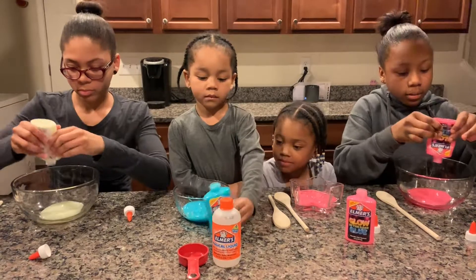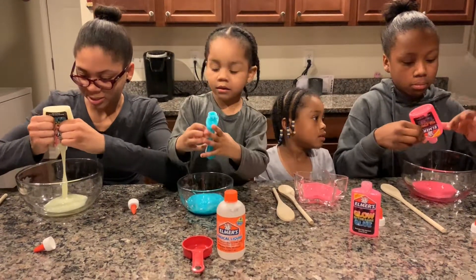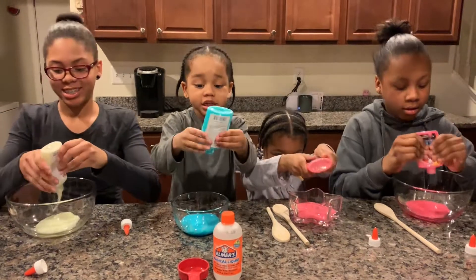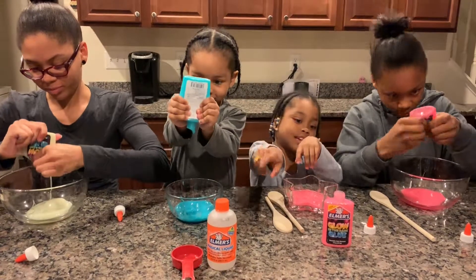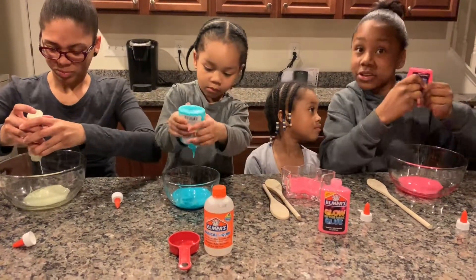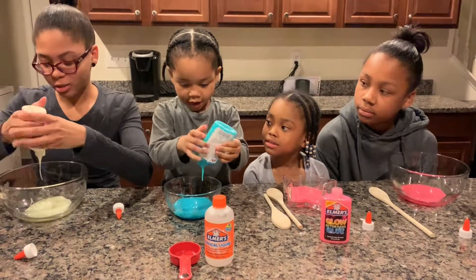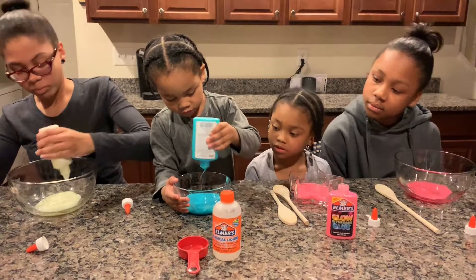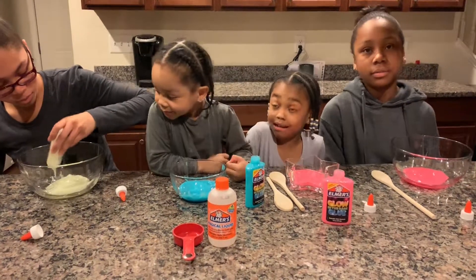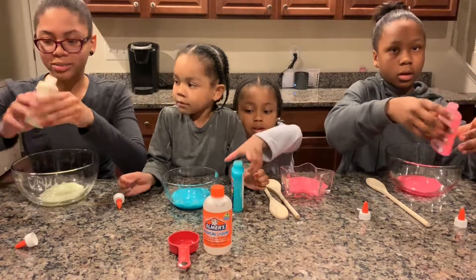Are you done with yours yet? It's kind of hard getting this glue out though. It's a lot of strength — this is a hard container. Oh, but it's just empty. There's a little bit on this side but that's okay. There's a lot of blue. I used all my strength — it hurts. I still have some glue in my bottle, but let's just save it and move on.